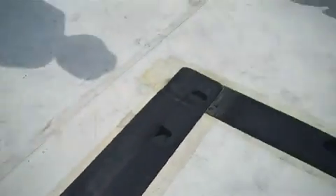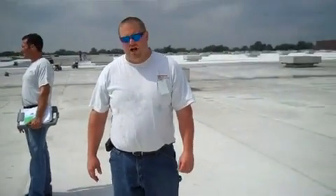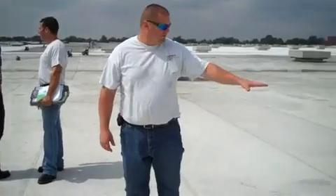This would then be cleaned with D09, primed with E5320, and coated with S2000. This is a typical way to remove wet insulation and keep a piece of membrane intact.